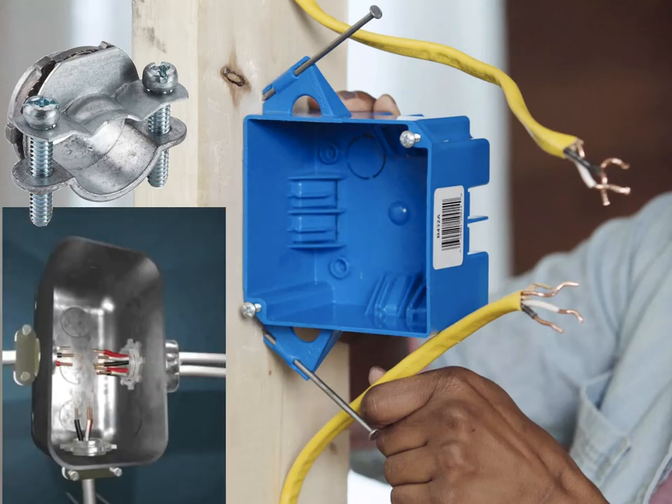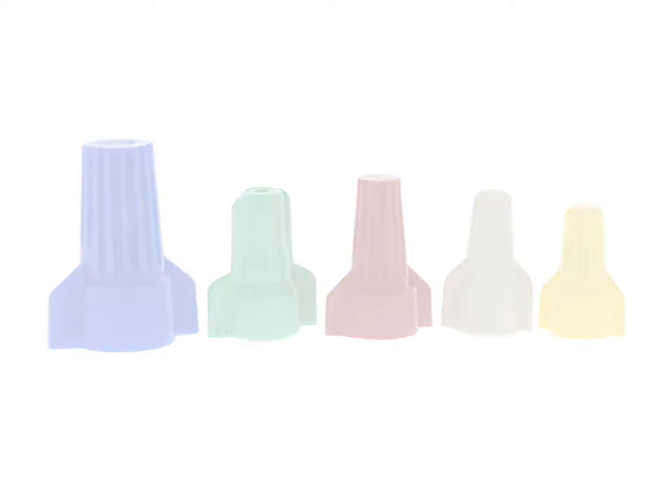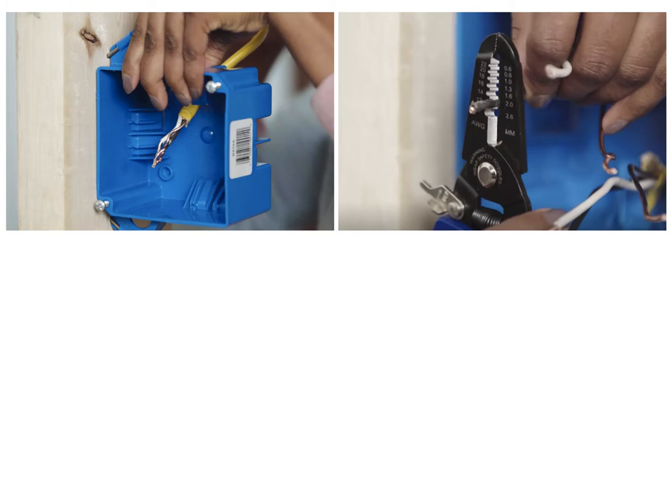Insert the threaded end of the clamp through a knockout hole and secure the clamp inside the box with the ring-shaped nut. Tighten the nut with pliers. Join the wires together with approved wire connectors, following the manufacturer's instructions. Feed the cables through the clamps and into the box. The cable sheathing outer jacket should extend one-quarter to one-half inch into the box beyond the clamp, and the individual conducting wires should extend about six inches into the box. If necessary, trim the wires and strip three-quarters of an inch of insulation from the end of each wire using wire strippers. Secure the cables by tightening the screws on the clamps, being careful not to over-tighten and damage the cables.